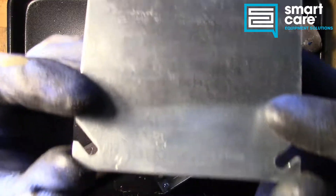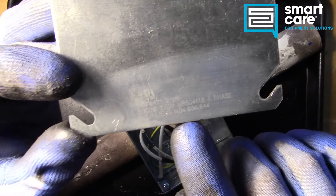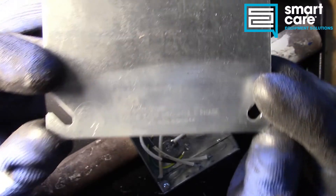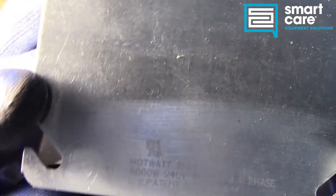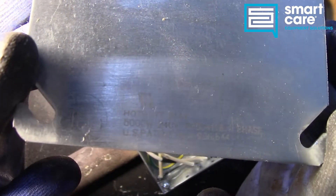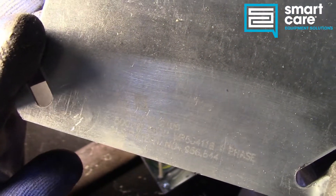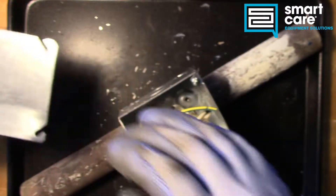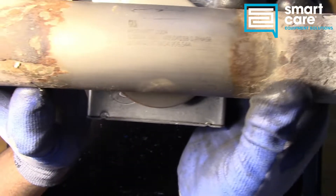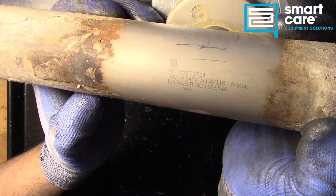First couple things to notice — it's got some details on the actual cover here. They've engraved in some wattage and some brand. We can see it's a 5000 watt heating element, 240 volt, and the laser engraving also has the patent number on it. The phasing looks like it's single phase. We have a similar engraving on the back of the element: 5000 watt, 240 volts, single phase, with a patent number.